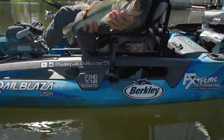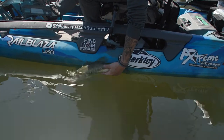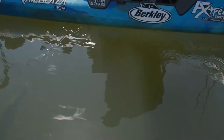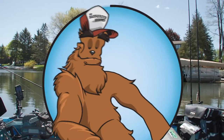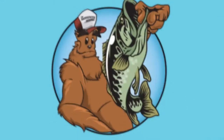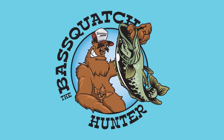Let's let him go. Good fish, that's an awesome fish. All right, your turn man. Stay tuned — you don't want to miss what's next. The bass squash hunter will be right back.